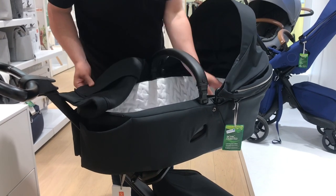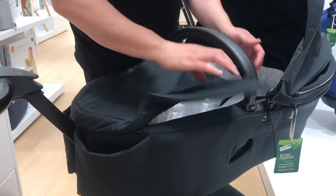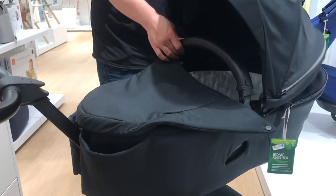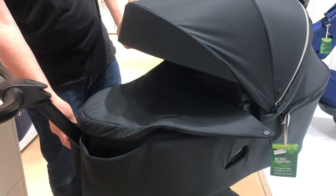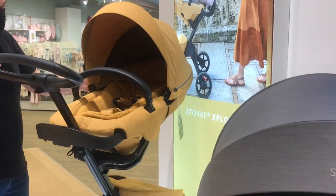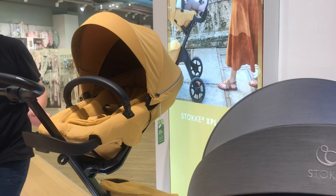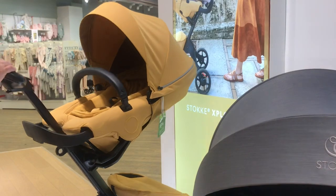Is the Explory X worth getting over the V6? Mechanically, no — not just for the seat unit. And in fact, if you can find a V5 model for cheap, mechanically you more or less have the Explory X anyway. As far as getting the X for the colors and the little style changes is concerned, that's up to you. Though note that in my opinion the colors on the X popped a bit more in the ads than in the store, so it might be a good idea to have a look in person.